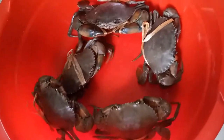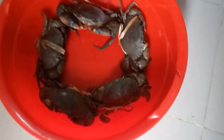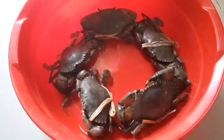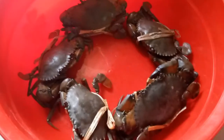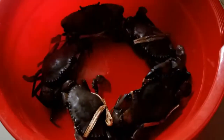Today I will show you how to cook crab. I am here for the first time. I will show you how to cook.